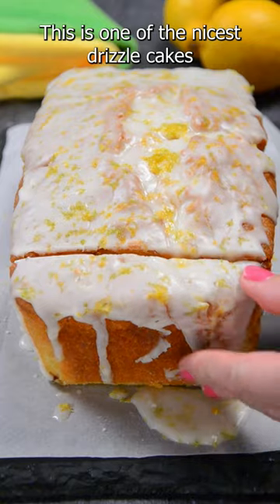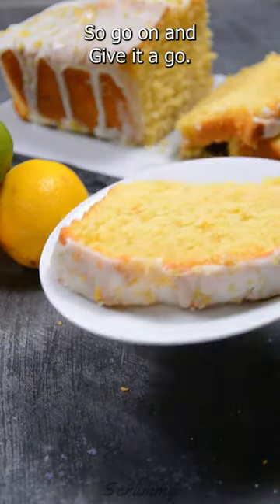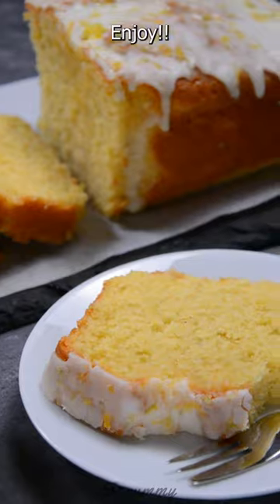This is one of the nicest drizzle cakes you'll ever make, so go on and give it a go. Happy baking everyone. Enjoy!